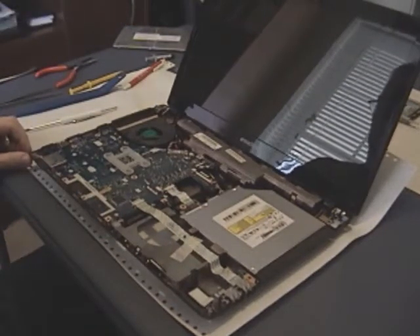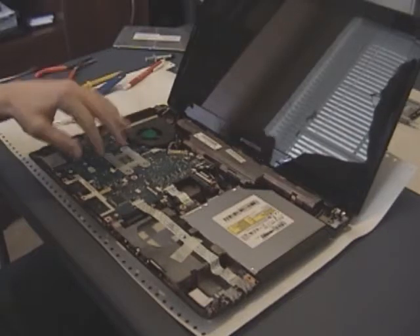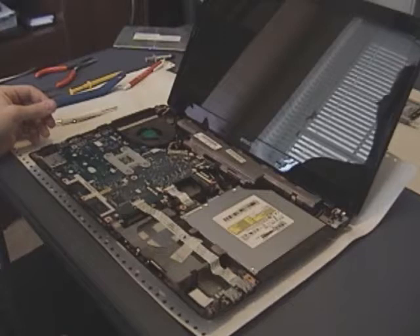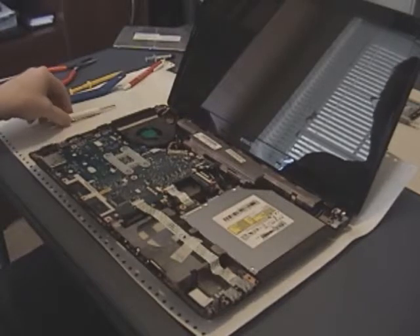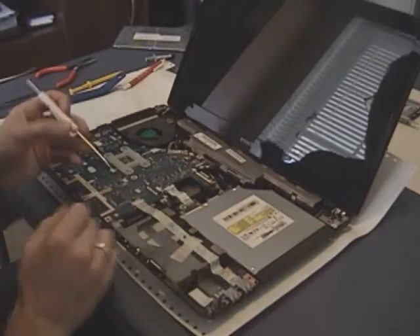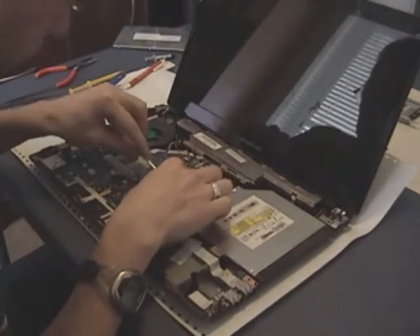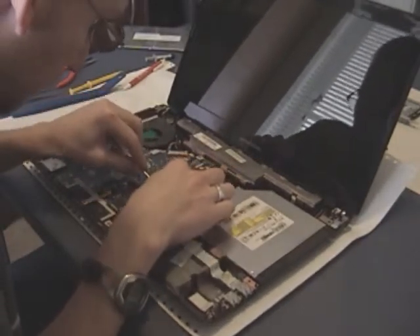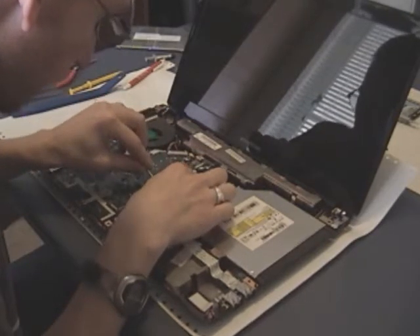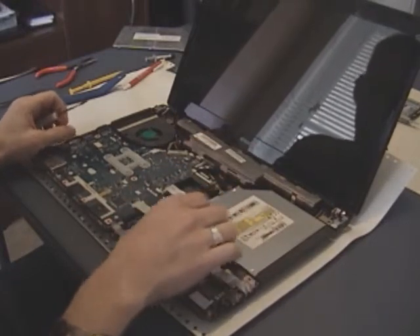Now we've got access to the motherboard. The processor is right underneath this silver bracket, but it's on the other side of the motherboard, so we're going to have to take the motherboard out to get to the processor. To do that, there are a couple of other ribbon cables we need to disconnect — one running to the USB ports on the side of the case, and another one for the optical drive, which is sitting right here.